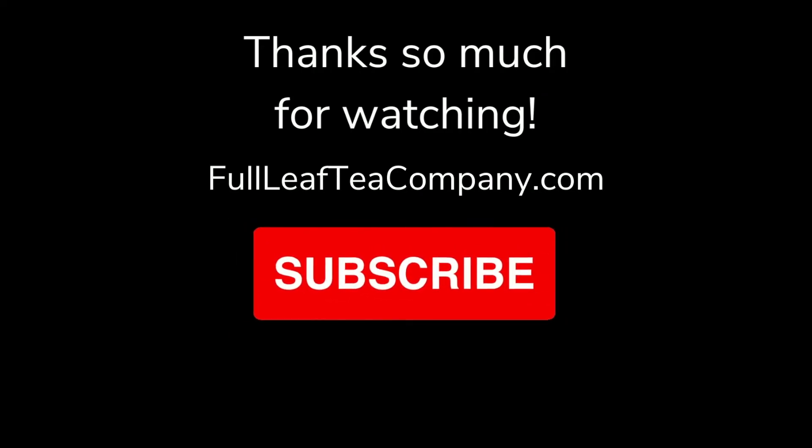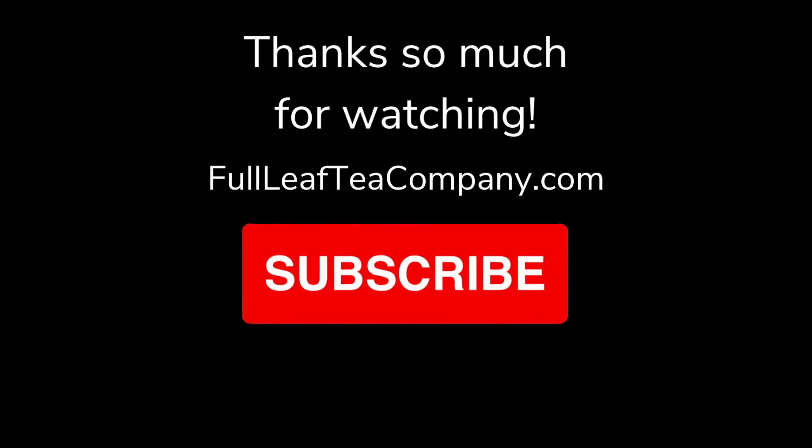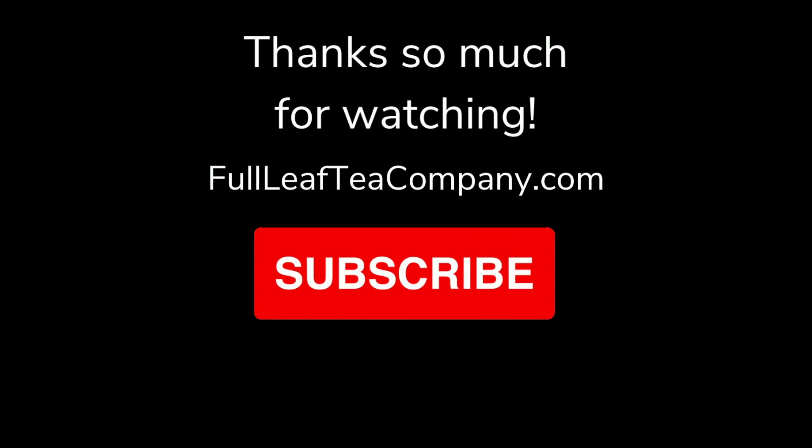Thank you so much for tuning into Tea of the Week this week. I hope you give organic orange cinnamon spice a try and get in the fall spirit with me. If you need any of the links, they will be in the description below, and like and subscribe if you like our videos. Have a great rest of your week. Bye bye!